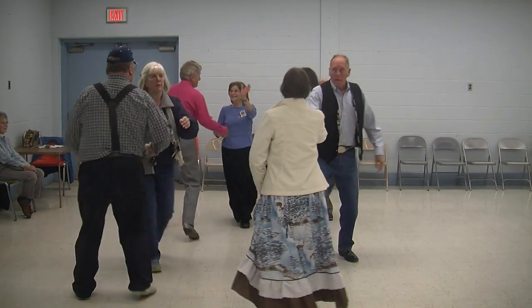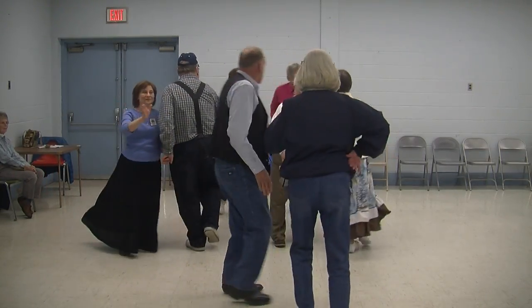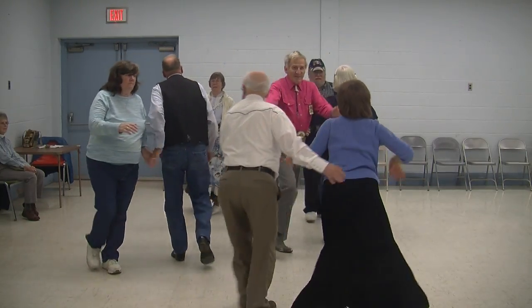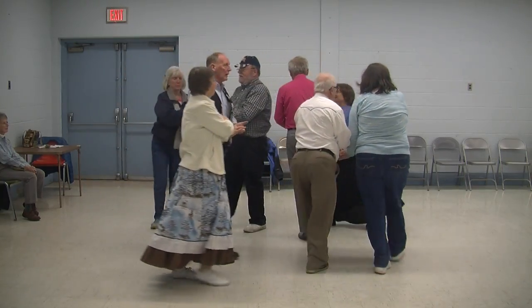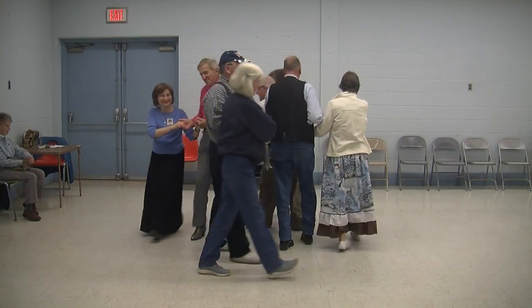Hush, my darling, don't fear, my darling. Swing the girl, swing the girl, and then you promenade, oh well, oh well, oh well. In that jungle, the mighty jungle, the lion sleeps tonight.